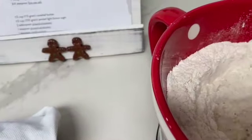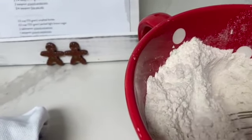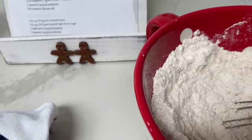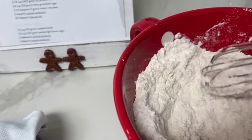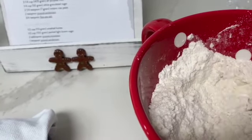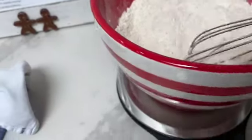The first thing I did was get my dry ingredients ready. I put in here 405 grams, or three and a quarter cups, of all-purpose flour, a quarter cup or 50 grams of white granulated sugar, and two and a quarter teaspoons or seven grams of instant yeast. It's much easier to measure things on a little scale.